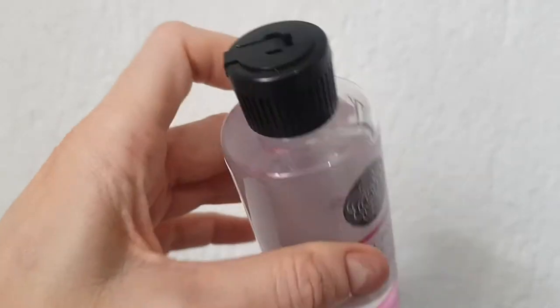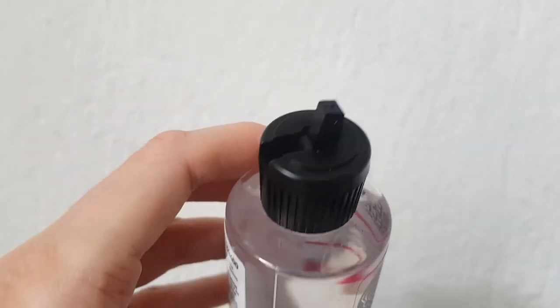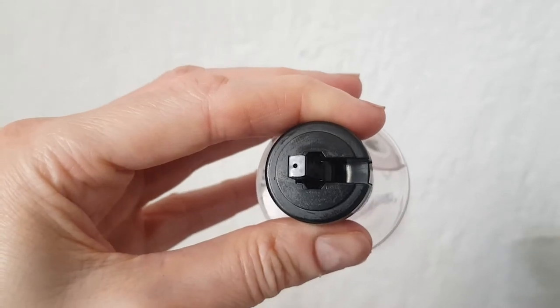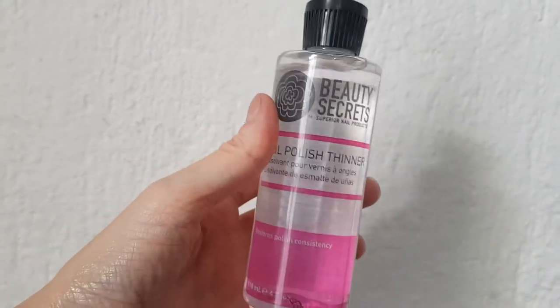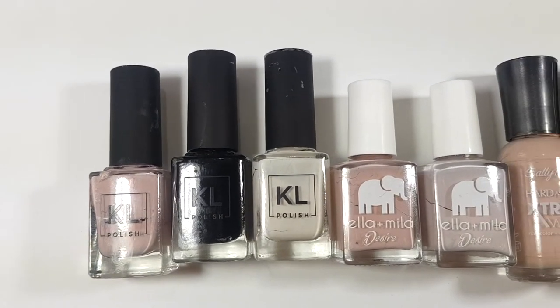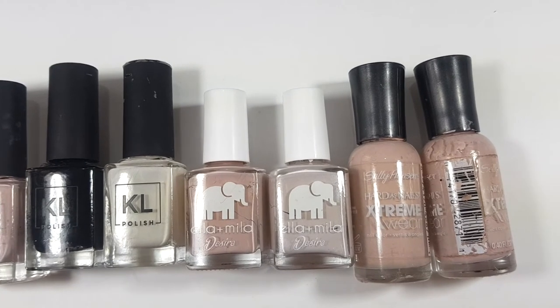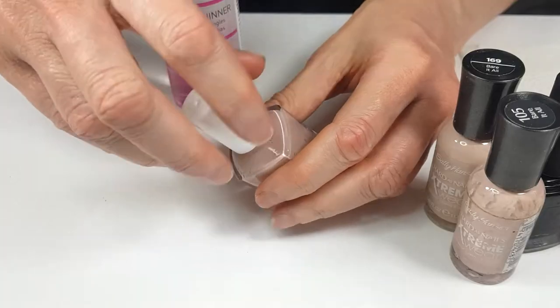This is what the cap looks like. It has one of those like open-like-this designs. And then you get your product from there, which I think is handy — you don't have to take anything off. So guys, I have all those bottles that are dry, like super dry. Can't use them anymore. And I thought I would just test them out with you. It's going to be fun. So let me show you.